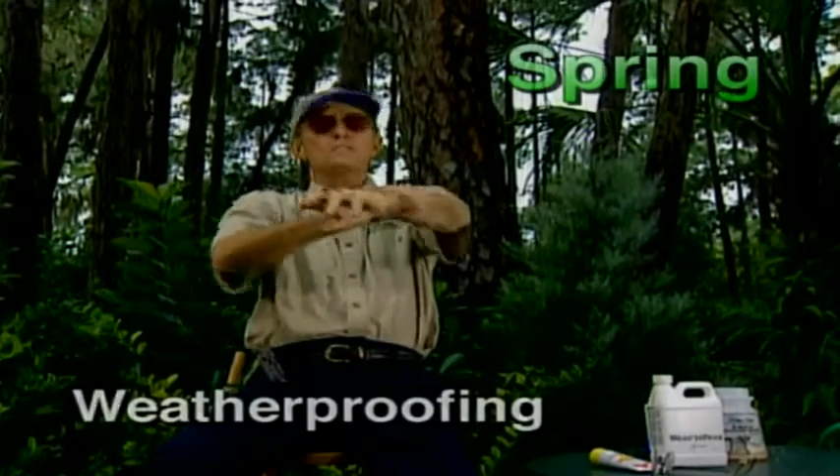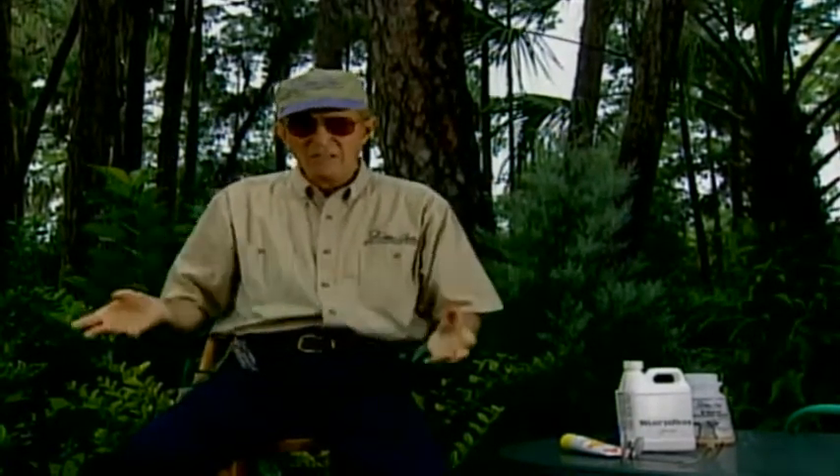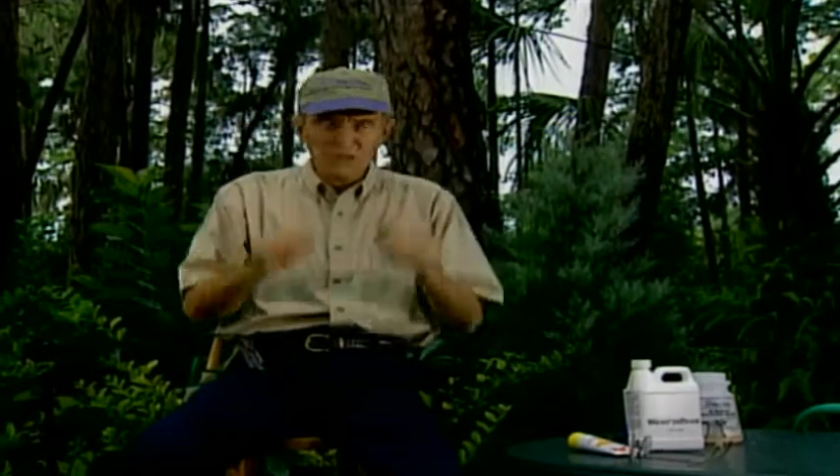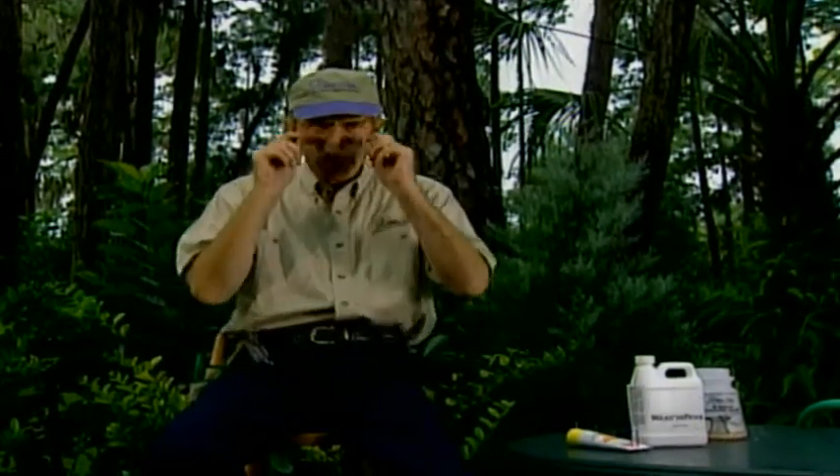It's a bright, sunny, hot day — you can get uncomfortable and sunburned. You've got to do the same thing for your plants. When you go out in the garden, take care of yourself: wear a hat, wear your sunglasses, put protection on your skin. You have to do the same thing to plants.